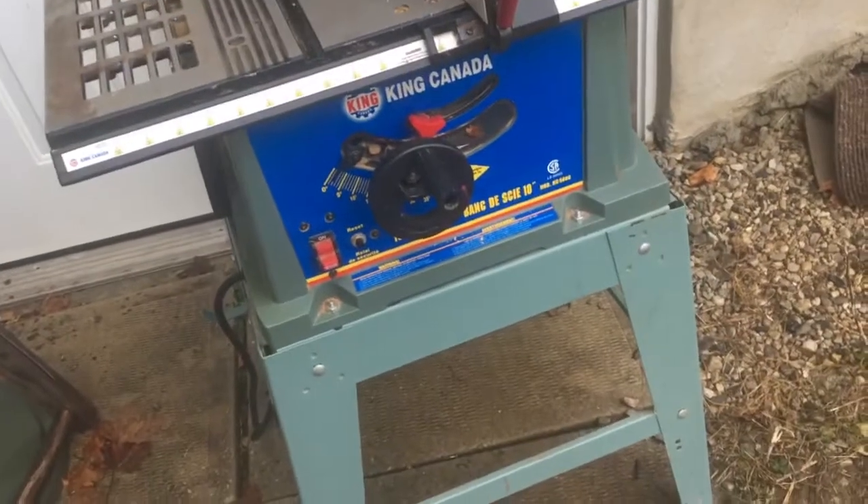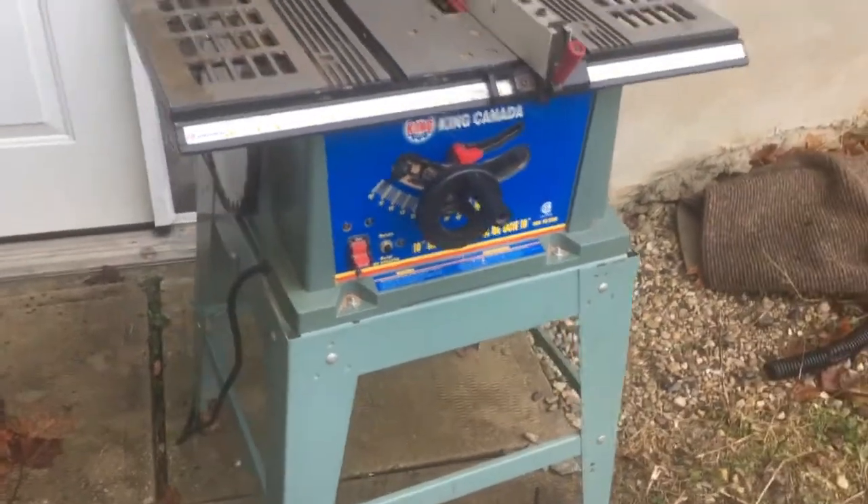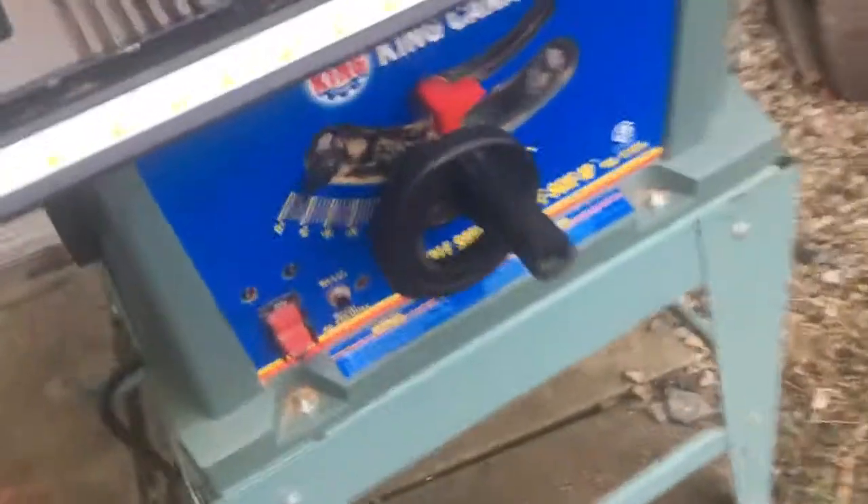Just came to the estate sale — we don't need it, it's in great shape. It's a 10-inch saw that does what it should: angle and height adjustment. It's got a fine blade on right now, and a bigger ripping blade is included. It also has the gate. Let's do some cutting.